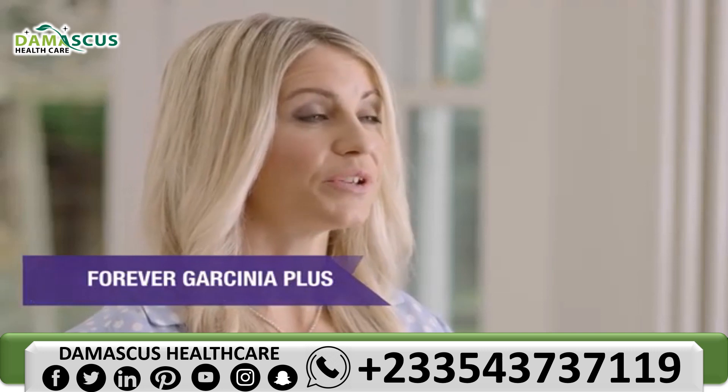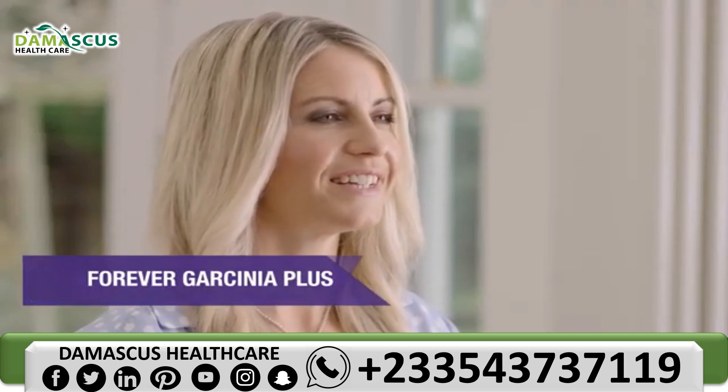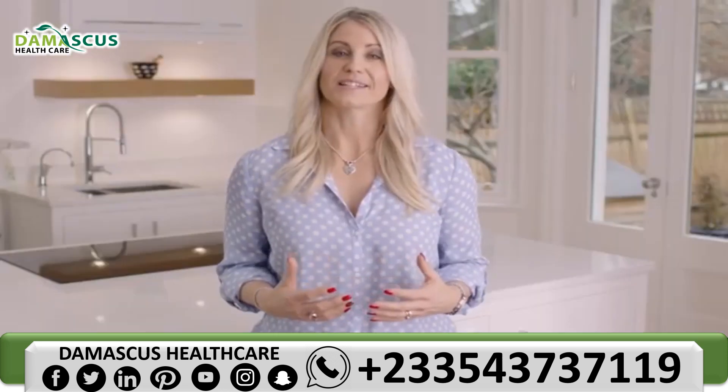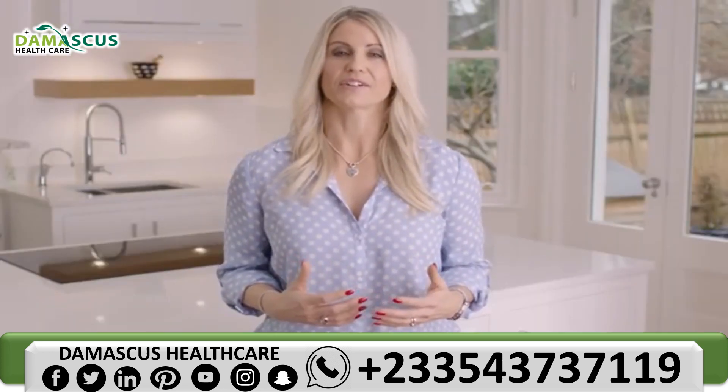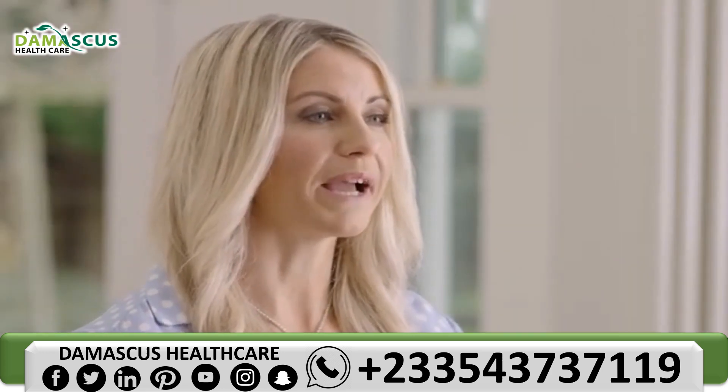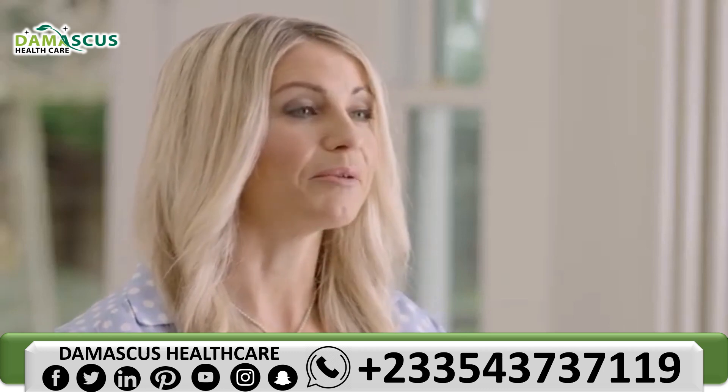Garcinia cambogia is a tree native to Southeast Asia. It produces fruit that's prized for its culinary and beneficial properties. Forever Garcinia Plus also contains chromium, which contributes to normal macronutrient metabolism and the maintenance of normal blood glucose levels.